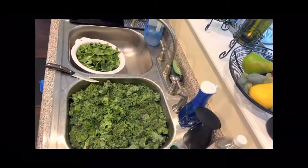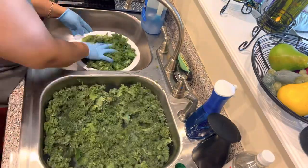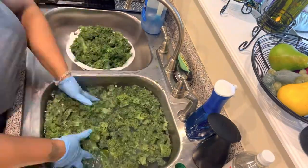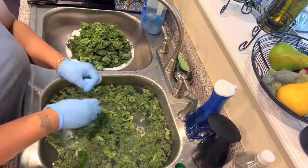The next thing I'm going to be making is the greens. What I have here is collard greens and kale greens that we're going to be making in the crock pot today for about eight hours.